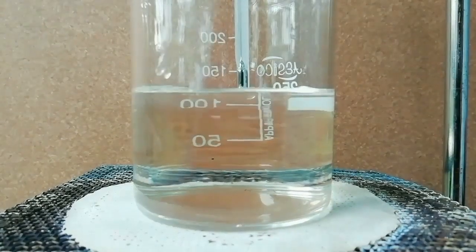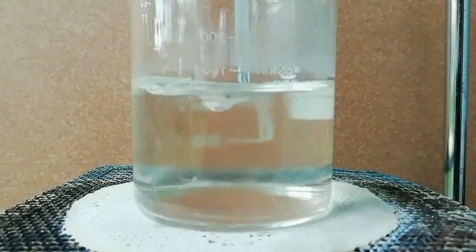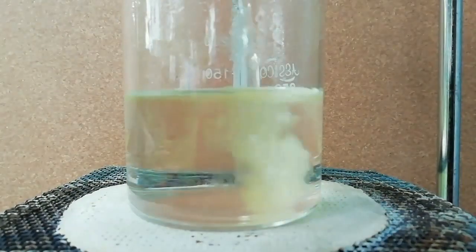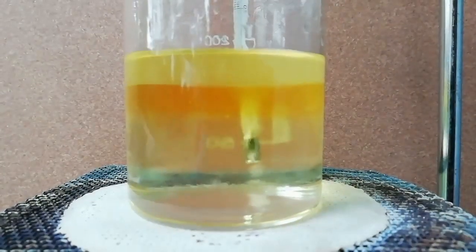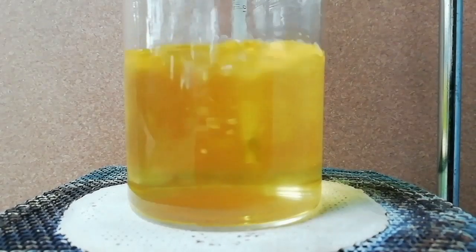My concentrated sulfuric acid was not clear — there was some black color impurity, so I decided to filter the solution. Then directly add the separated layer to the acid solution and stir for one hour.